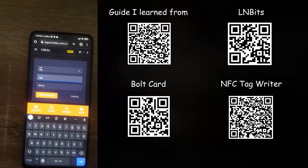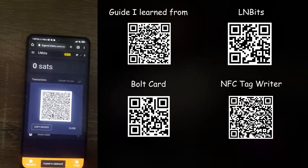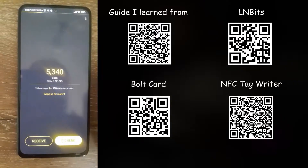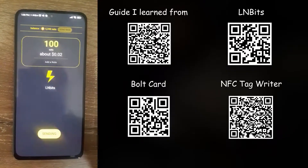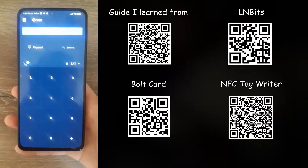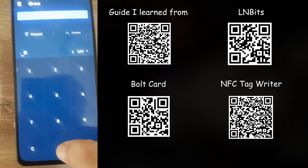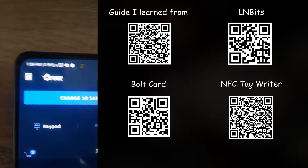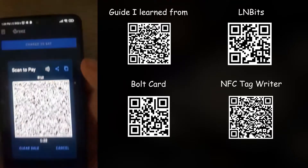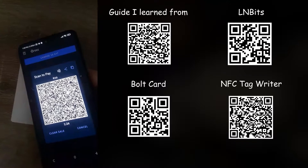Now you need to fill up your lightning network wallet on AllenBits. Request some satoshis and send some sats to your wallet, then use a point of sale application like Breez or BTCPay Server if that's supported at the store you're using. Test it out and it should be working.